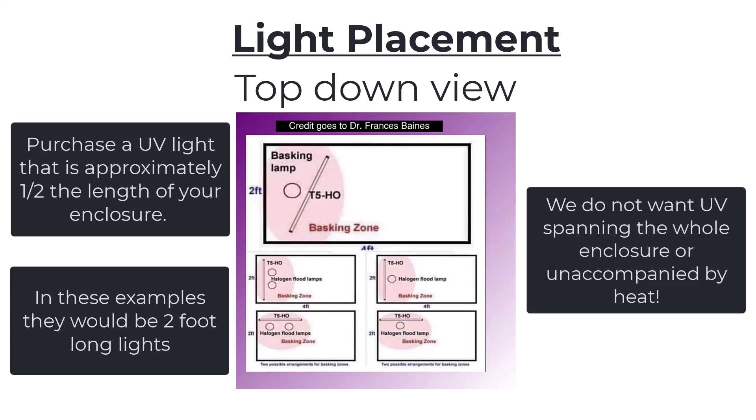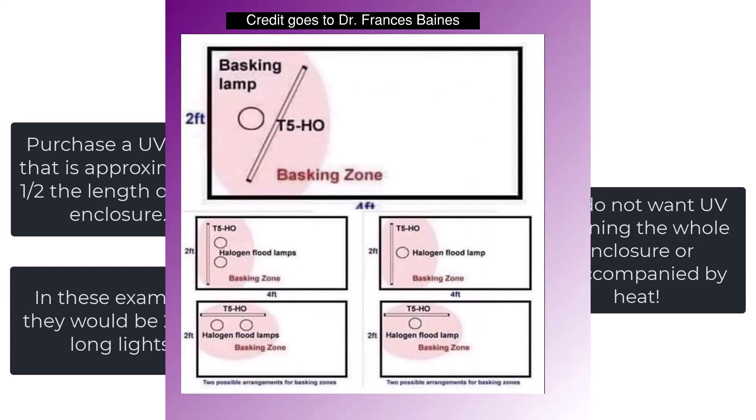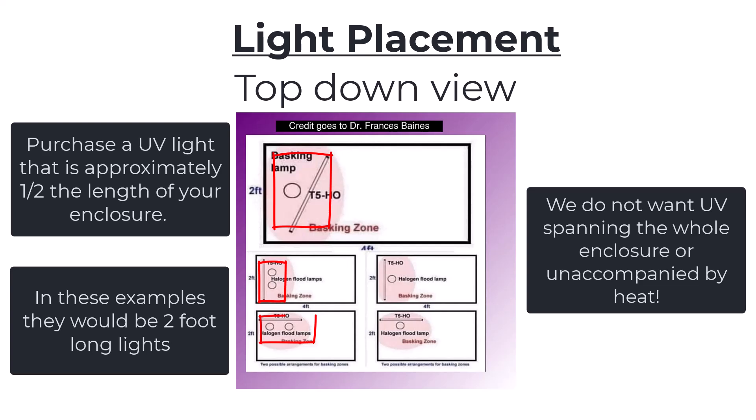So on this first one here, this is what I would picture the basking platform to look like. On the next one down, I would picture it to look something like this, and the next one down, something like this. That gives you an idea. How you're going to orient your lights is going to be based on your basking platform — you want the heat and the UV coming right down on that surface.